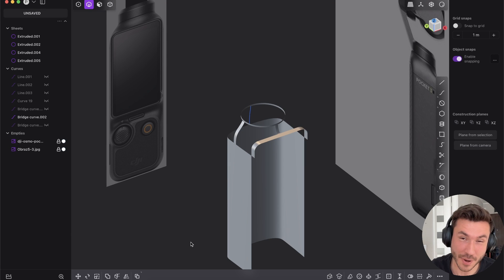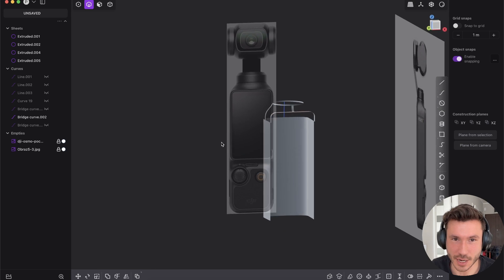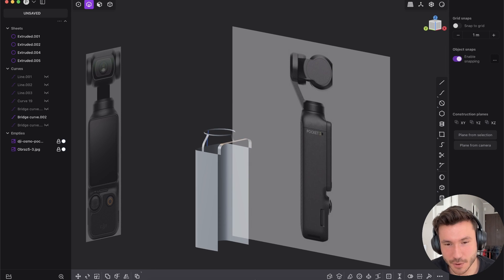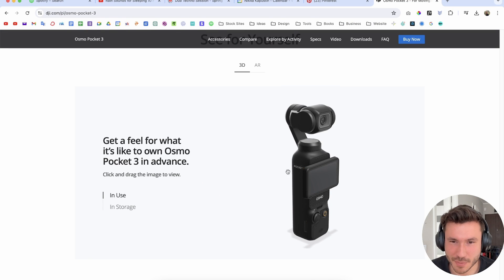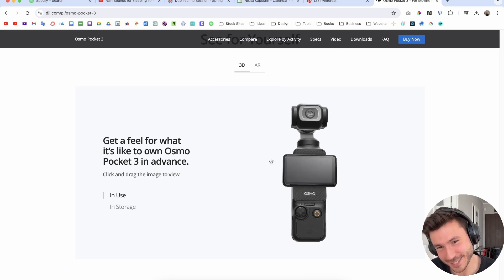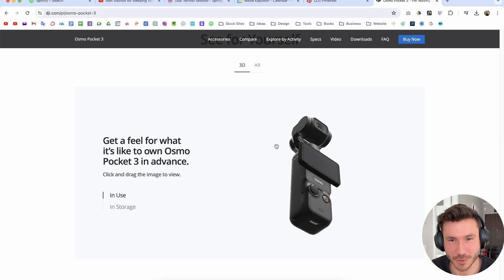Hey everyone, just a very quick comparison between Plasticity and XNURPs. I'm working here as practice on this DJI Pocket 3. I really love this kind of design. It looks so simple maybe for some of you, but you will see it's really almost everything surface modeling.